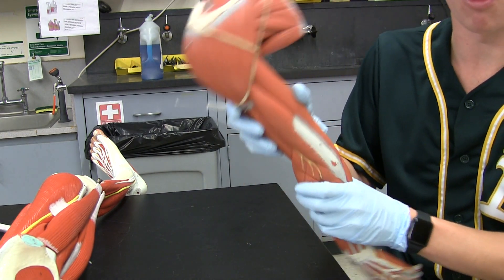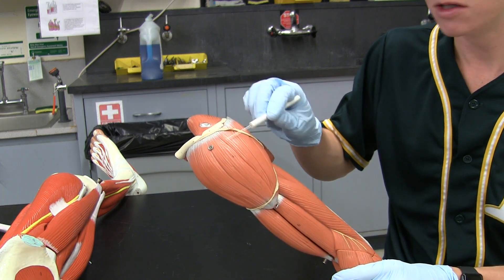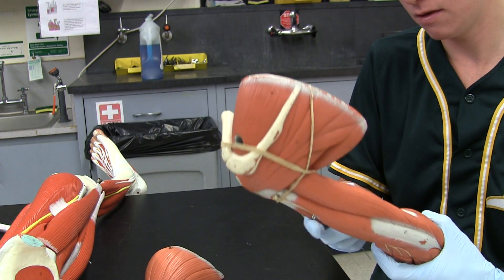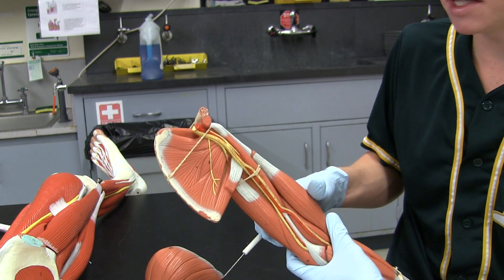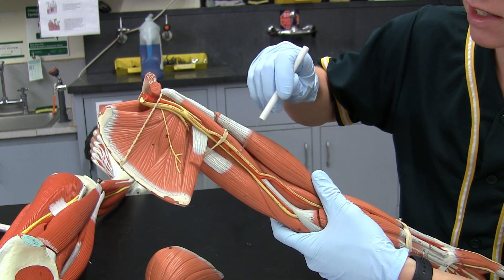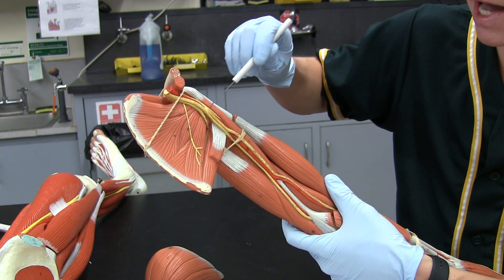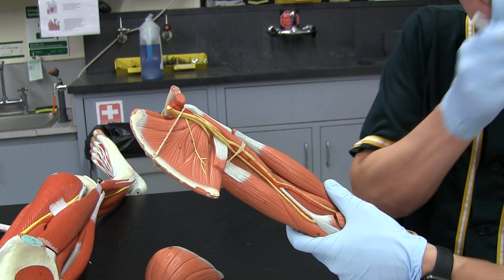We're going to start off with the arm, starting from the top and working our way down. First off is our deltoid muscle — that giant shoulder muscle — and you can take it off on these models, which we are going to do. Next up, we have the coracobrachialis. You're going to want to look on the inside of the model. There's a really tiny strip that runs along the course of these vessels right here. That's usually how I identify the coracobrachialis — those nerves and artery are running right along it.